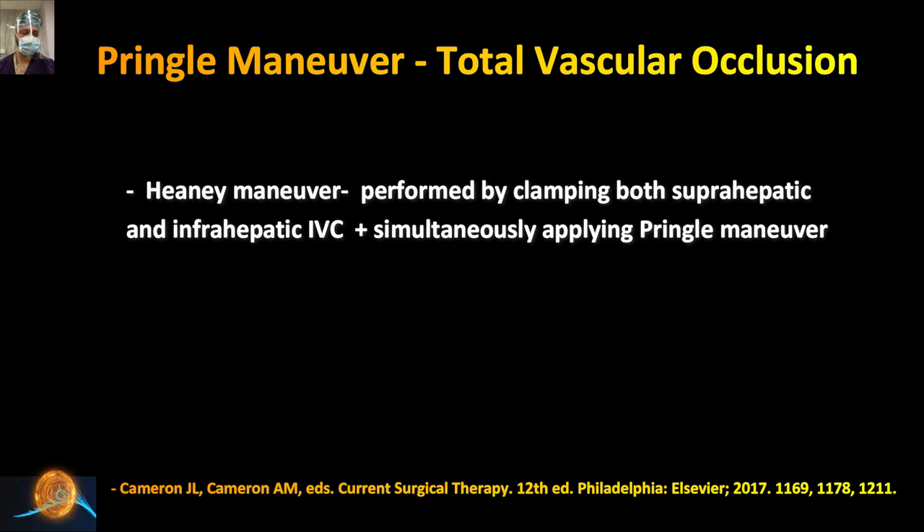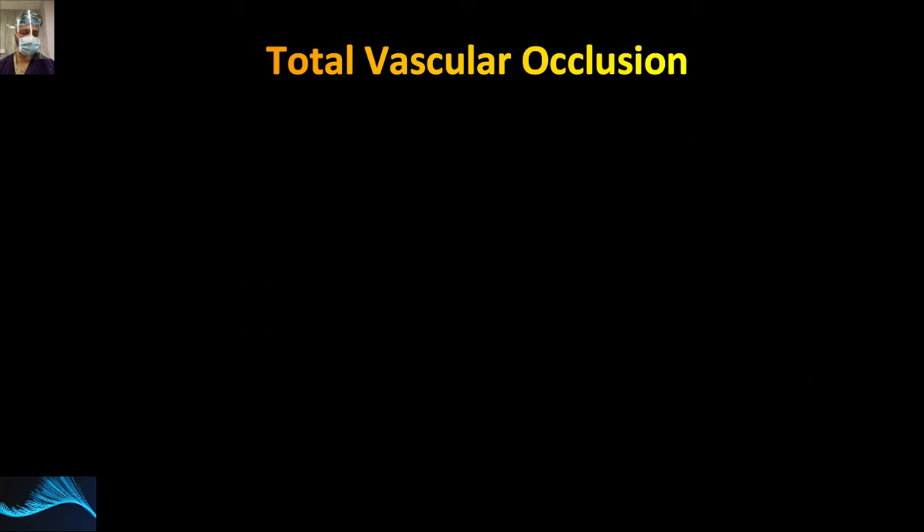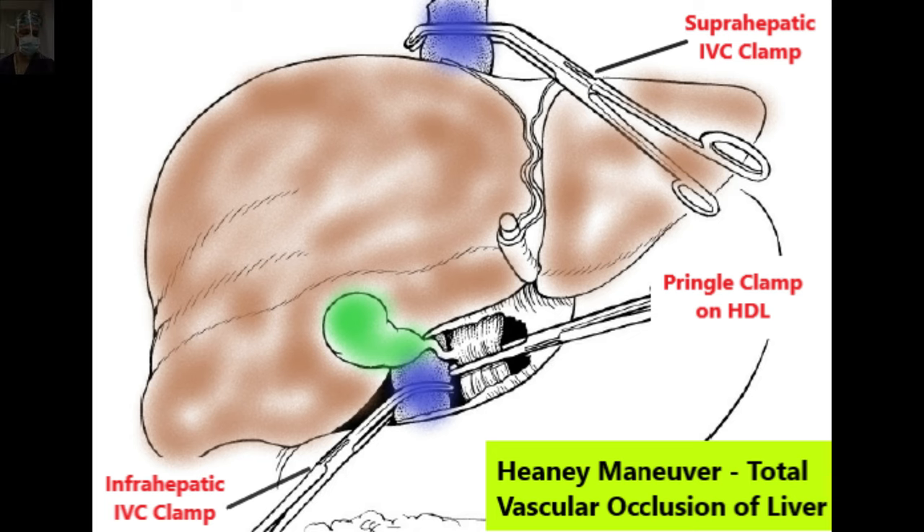You can review the article by Cameron et al., which describes the Heaney maneuver — clamping the suprahepatic and infrahepatic IVC while simultaneously applying the Pringle maneuver. Due to the significant hemodynamic instability after IVC occlusion, Starzl described a technique of venovenous bypass — later modified — where the femoral vein is cannulated and connected to the axillary vein, so venous return from the lower limbs is bypassed, resulting in less hemodynamic instability.